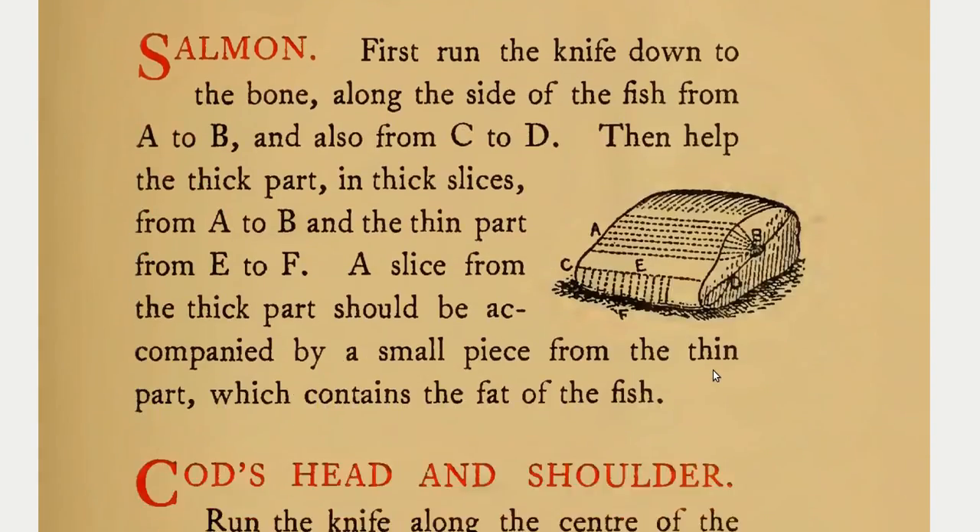Salmon. First run the knife down to the bone along the side of the fish from A to B and also from C to D. Then help the thick part in thick slices from A to B and the thin part from E to F. A slice from the thick part should be accompanied by a small piece from the thin part, which contains the fat of the fish.